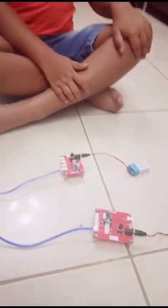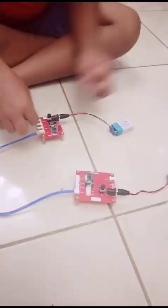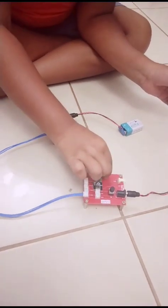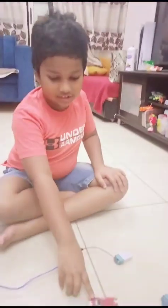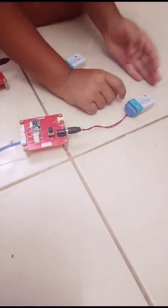Here are the connections. There are two connections: transmitter connections and receiver connections. Let's start with the receiver connections. It's a short one for both of them, so let's go.